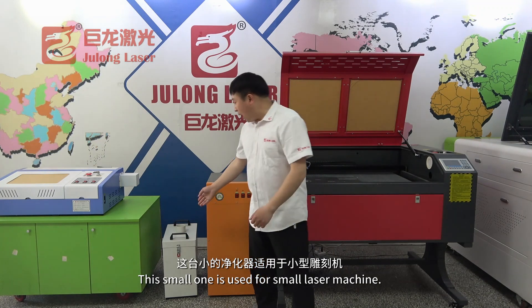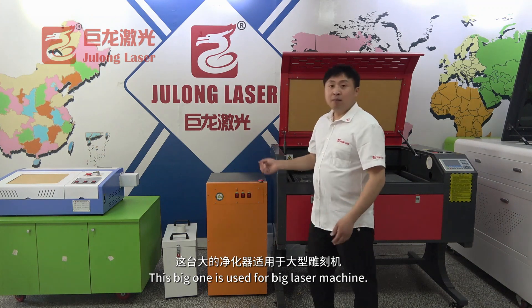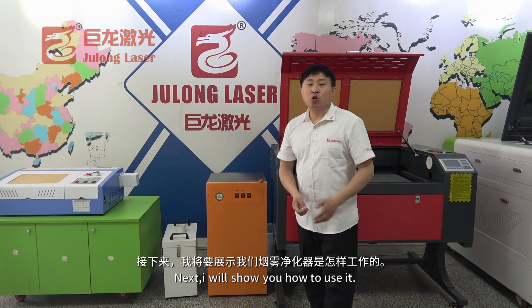Please take a look. This small one is used for the small machine. The bigger one is used for the bigger machine. Next, I will show you how to use it.